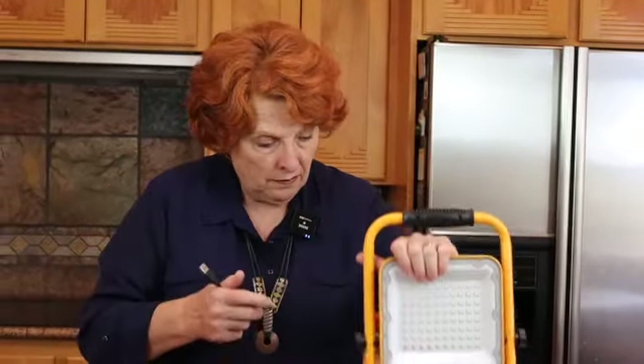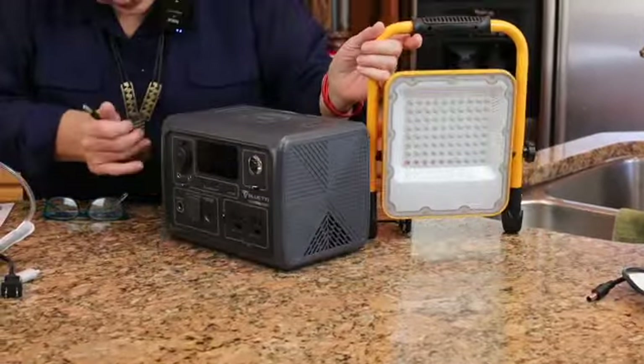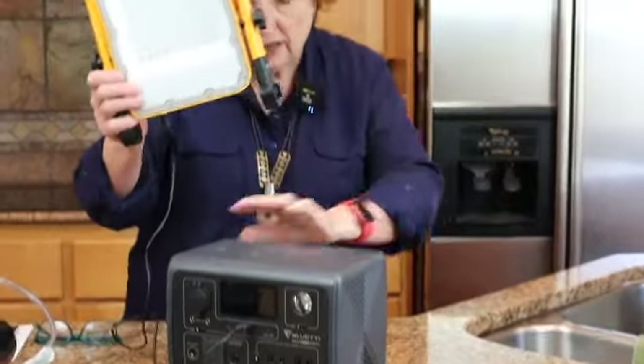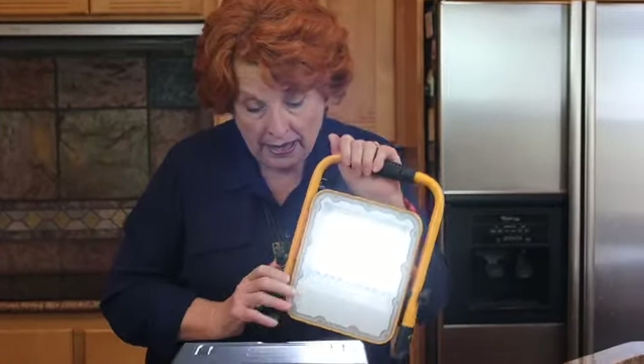It will run our TV and our little portable refrigerator — that refrigerator pulls about 31 watts on AC. On the DC side, it will charge the battery for this work light I've shown before. Since DC is already on, I'll plug the work light in here — you can see it is charging, and I can actually run the light while it's charging. It's a great light to have for emergencies: battery operated, charges from this unit, and then runs for several hours after being charged.